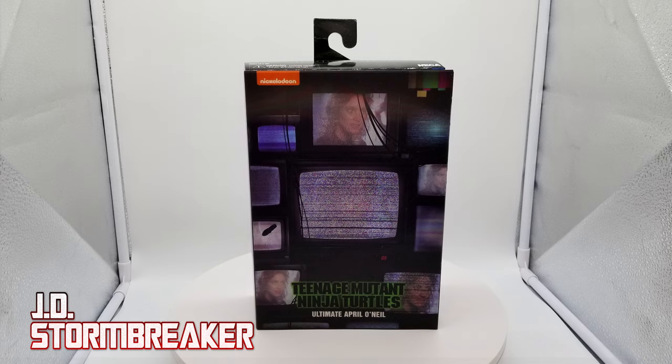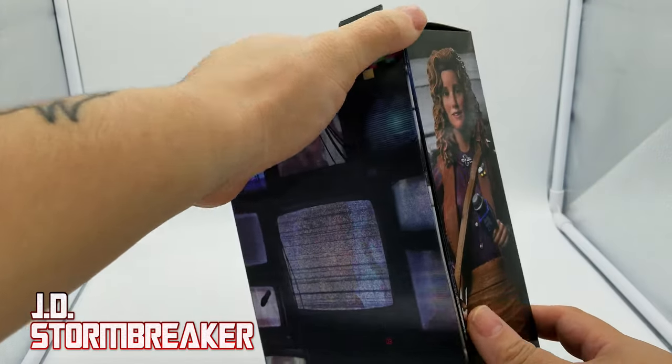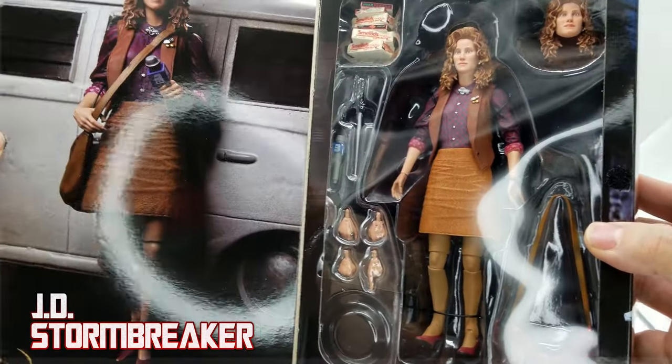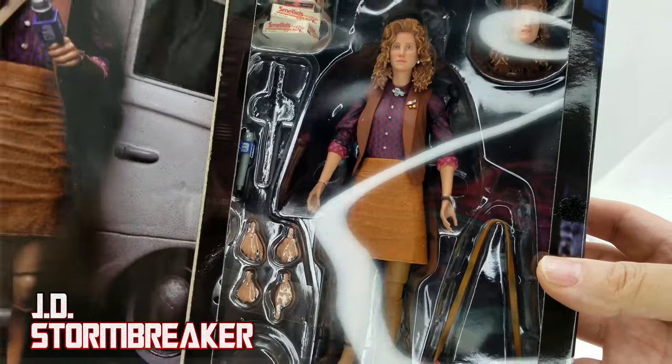They did a great job on the cover of the box, recreating that scene with the Shredder looking at April O'Neil through a whole lot of different TVs — I guess because the tracking on each TV isn't really good. You can see the knife blade he stuck into one of the TVs on the left-hand side. There's a lenticular effect where if you move the cover, you can see April through the TV in the middle. Opening the flap reveals a great product shot on the left, and through the window on the right you can see the figure and all the accessories.